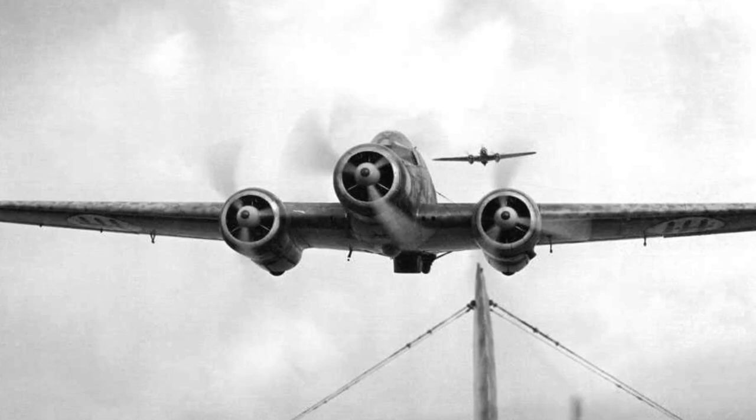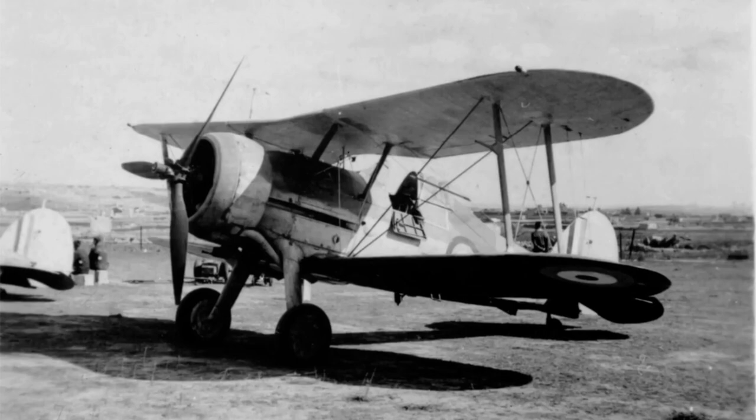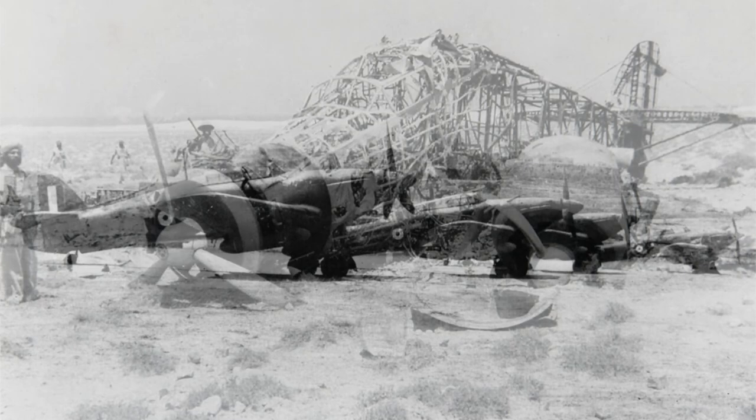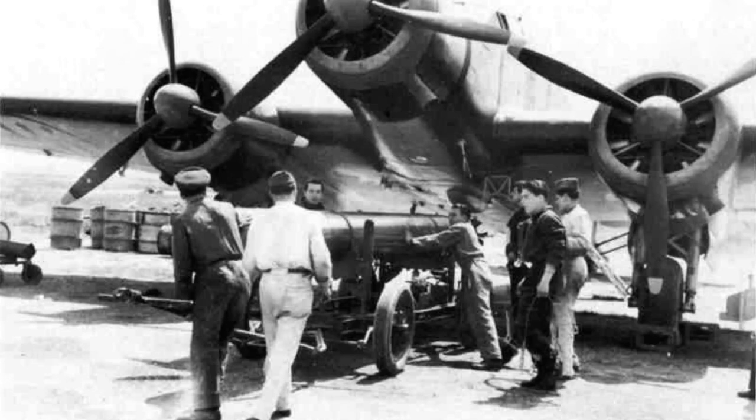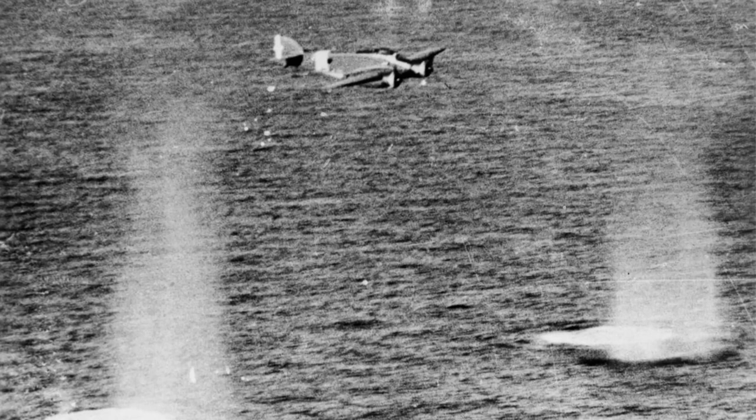Once the SM79 started to operate in areas that had good fighter defences, they suffered increasing losses. In the skies over Malta, they encountered Gloster Gladiators and Hawker Hurricanes, who found the SM79 relatively easy prey. The same situation was found over North Africa. However, the SM79 was more usefully deployed as a torpedo bomber, attacking Allied convoys in the Mediterranean.